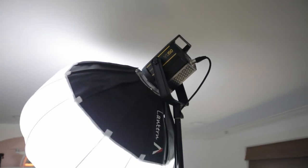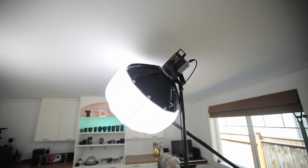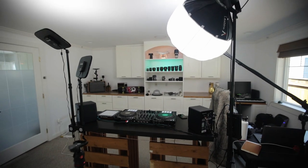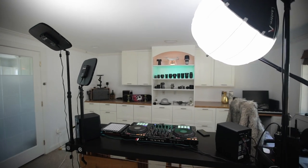It's a really great light setup. Right now it's at about 40% power, and you can see that's pretty much what I use to light my studio.